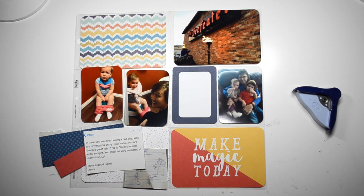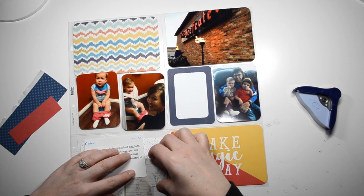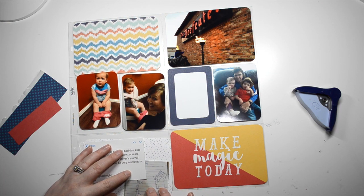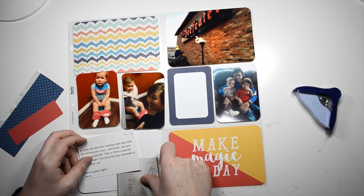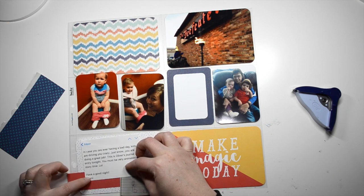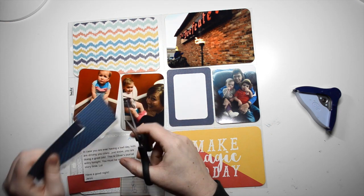You just saw my layouts side by side — both spreads side by side. And now I'm just working on the right-hand side, starting with this card at the bottom. It's just a piece of 6x6 paper that I cut down and I'm just layering in some scraps.